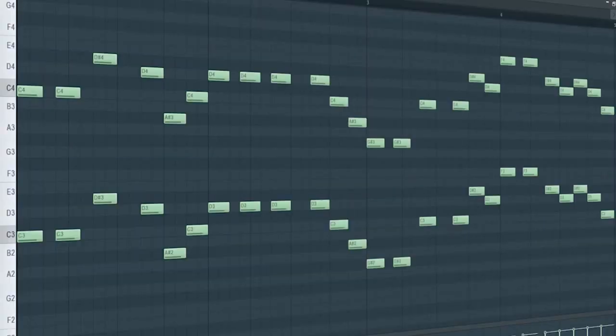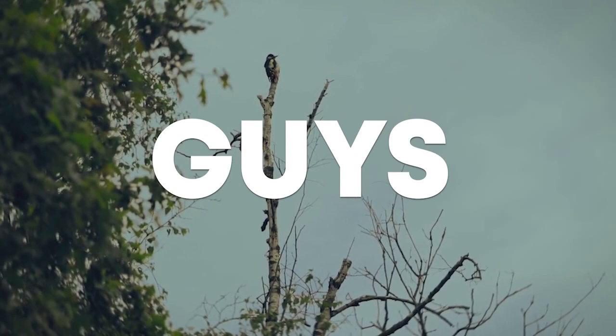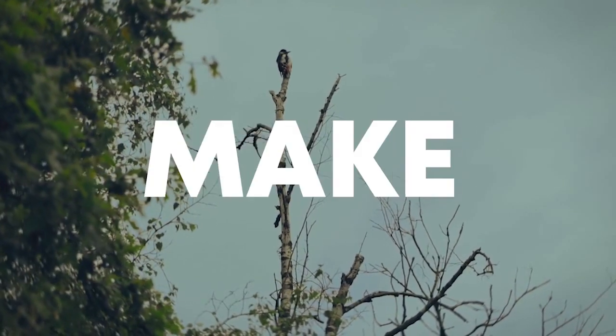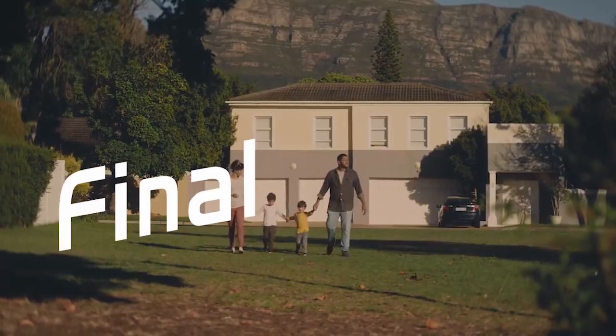Add a piano. And I added this string sound to keep the tension going throughout the drop. So guys, our track is done. Make sure to like this video and subscribe to the channel, and let's see our final result.